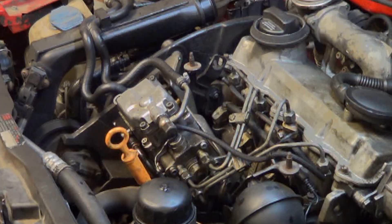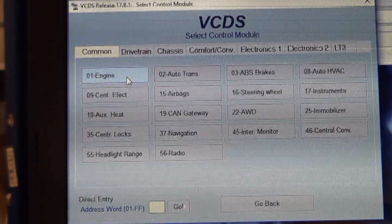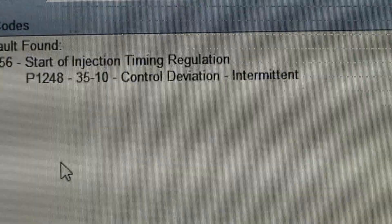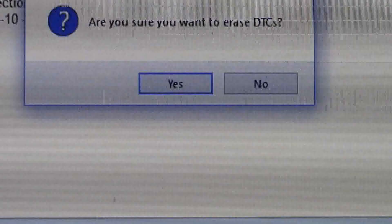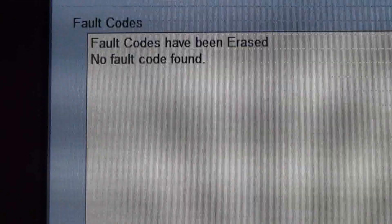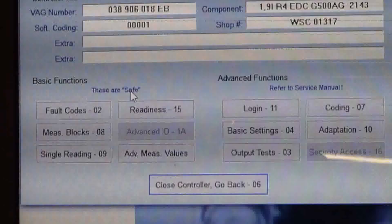Engine's all back together and started. Let's see if the code reoccurs. There's our original code — we'll clear it — and it did not reoccur immediately. But from memory, it took a little bit of driving for this code to reoccur, so that doesn't mean anything. I could go for a test drive and it could reoccur. After we cleared the codes, nothing reoccurred. But that doesn't mean much on this car because it would take a mile or two of driving for this code to reoccur before.